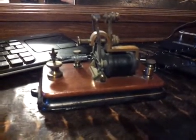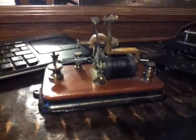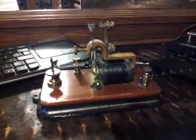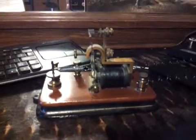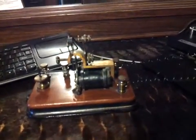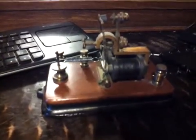Here's my rainy day project for today — this is my 1890s telegraph sounder I got off eBay for a steal. I paid about 30 bucks for it, and that's my cat meowing in the background. There are a few missing parts but it's about 95% complete.